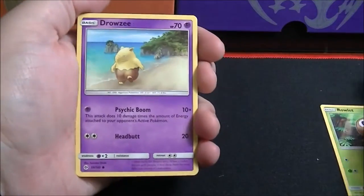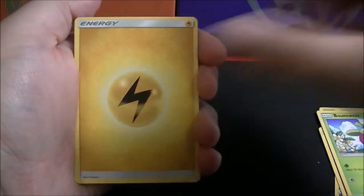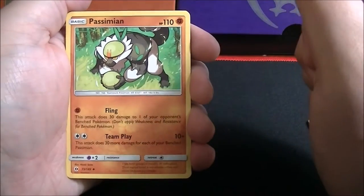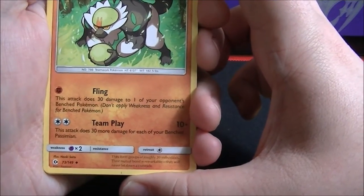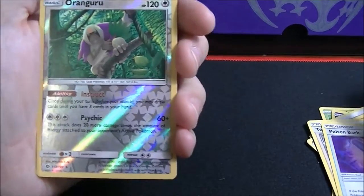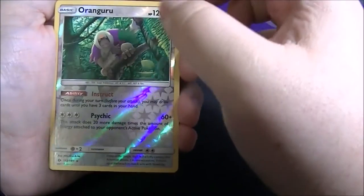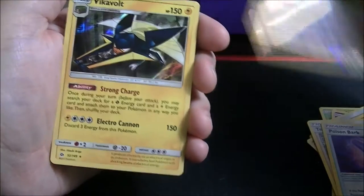First card is a Rowlet, followed by Drowzee, Cutiefly, Skarmory, Bounsweet, Lightning-type Energy, and a Passimian. From what I understand, this is going to be a pretty sought-after card because of this team play attack — the attack does 30 more damage for each of your benched Passimians, so it has the potential to do 100 damage if you have three on your bench plus the one active. Then we've got Team Skull Grunt, Poison Barb, and a reverse holo rare of an Oranguru. And the last card is a Vikavolt holo — very nice.